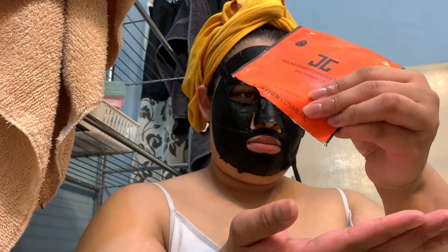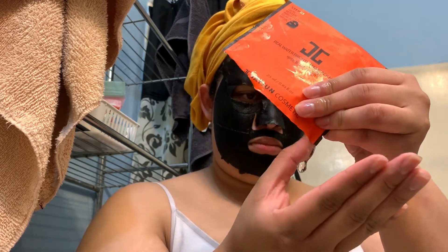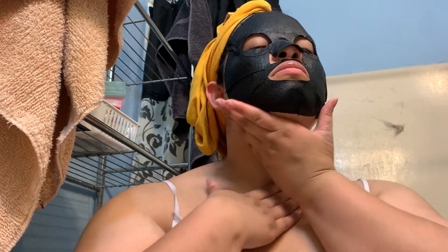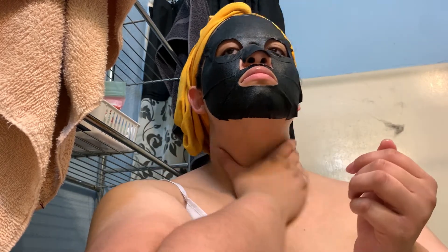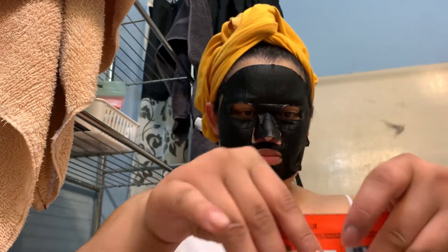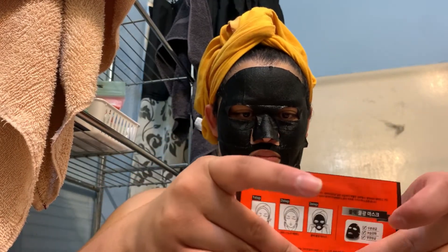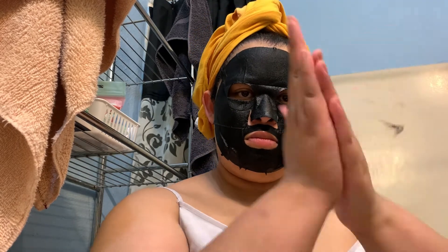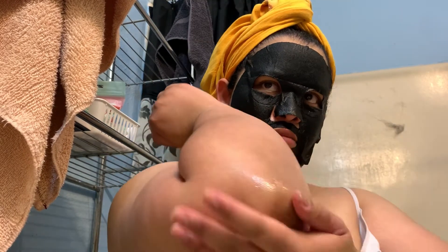I'm getting as much of the contents of the mask out of the little package — it's very gel-like and a little sticky, but that's kind of what you get with a gel slash serum face mask.